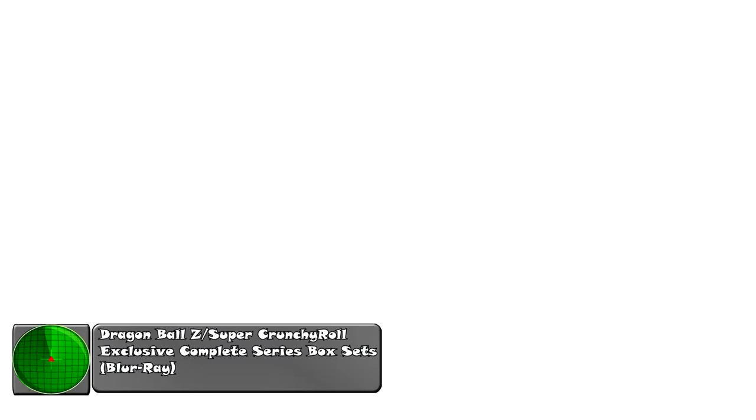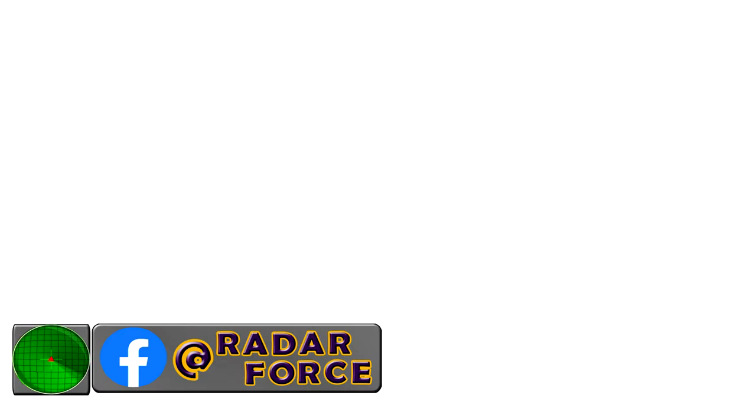What is going on, Radar Force? Today we have another product review. We are reviewing the new release that just came out: Dragon Ball Z seasons one through nine, re-released for the third time, and Dragon Ball Super — I'm going to say the second re-release — parts one through ten in a box set. Let's throw them both up here.